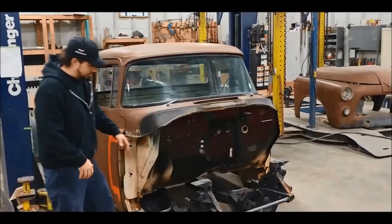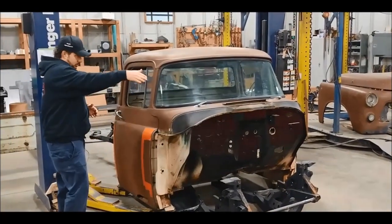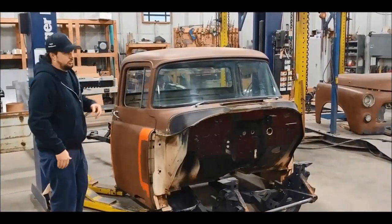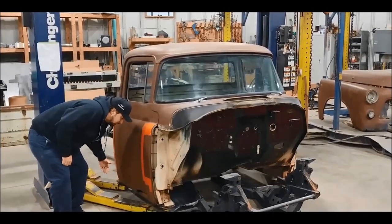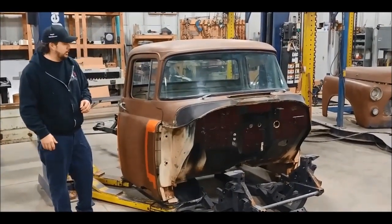Basically, everything underneath is — we just have a Viper frame here as mock-up. Full Viper, everything. The way this car runs and drives — suspension, everything — is going to go into here. We're going to have some side pipes coming out here as well, plus a ton of power and performance fab touches we're going to do along the way.